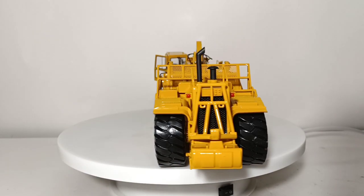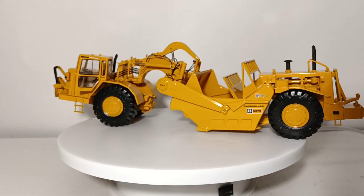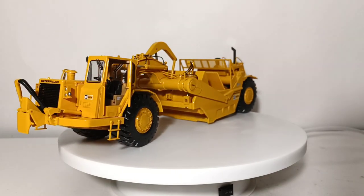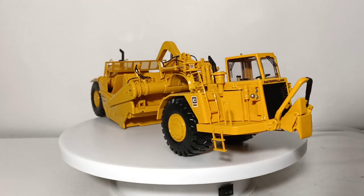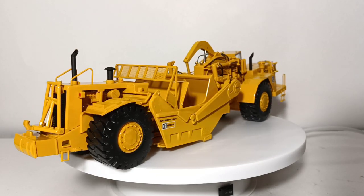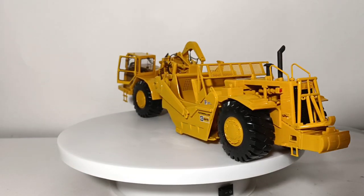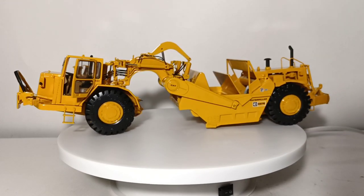Welcome back, everyone, and thank you for sticking with me. You'll notice immediately that the 637E twin engine wheel tractor scraper by CCM is a notably larger and longer model than the 631 that we just saw. Also introduced in the 1980s, the 637E came equipped with a four-stroke 3408 turbocharged V8 motor, which also put out 450 horsepower.